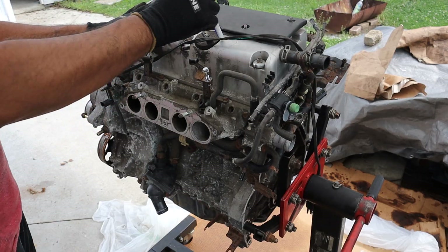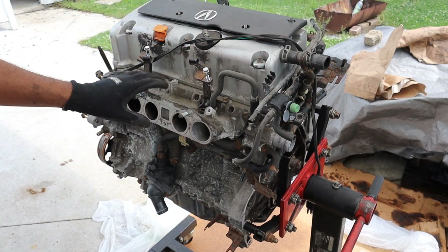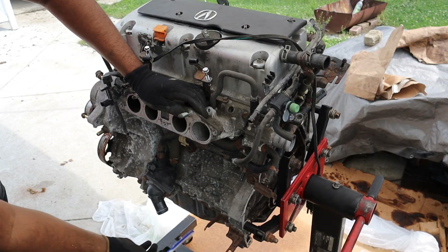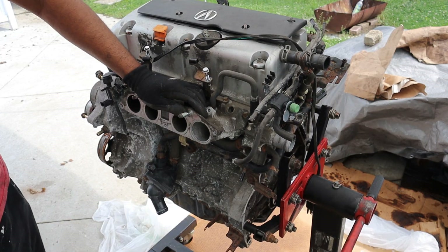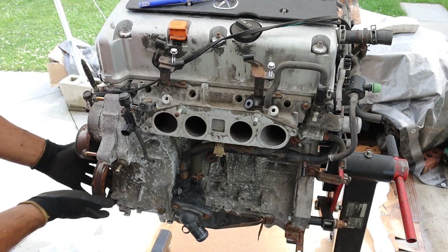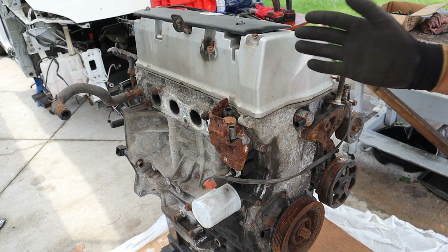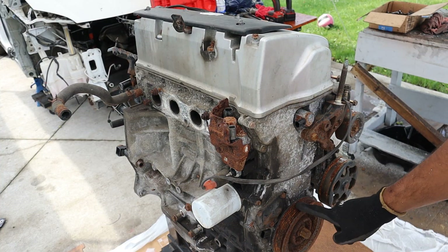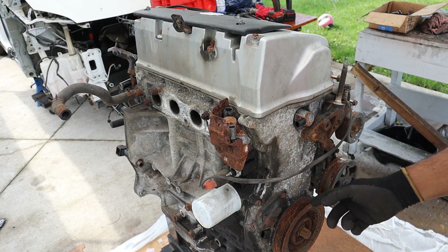Taking a look around this engine, we've got a metal valve cover, metal intake runners, but it does have a plastic manifold that bolts up to it, an aluminum block, and a stamped steel oil pan — at least on this version. At the back we've got the coolant inlet, and down here we have the thermostat just behind the water pump. The K-series replaced the B-series, which used to sit backwards and spin counterclockwise. This one sits traditionally clockwise in the engine bay.